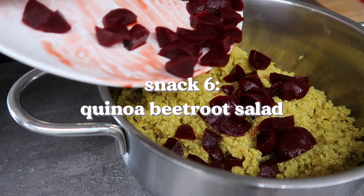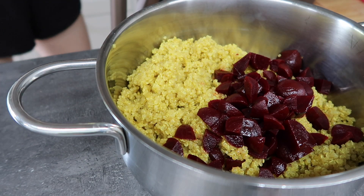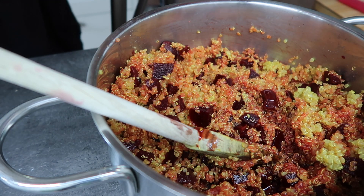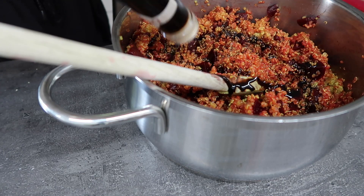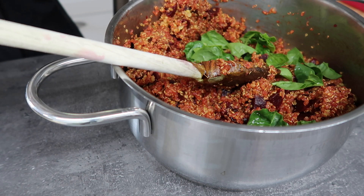Next is a quinoa beetroot salad. We need cooked quinoa and add in pickled beetroot, then the beetroot juice, balsamic vinegar, and spinach — though you can also swap the spinach out for avocado if you want.